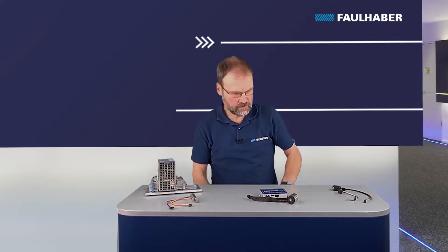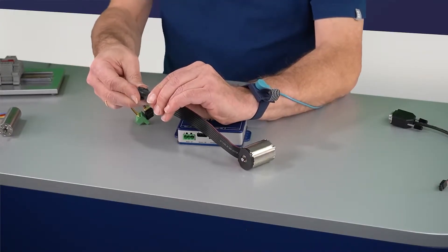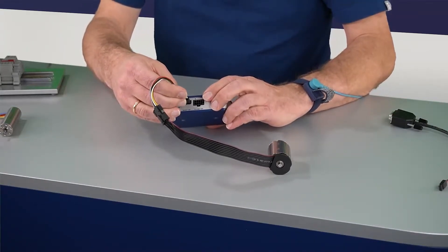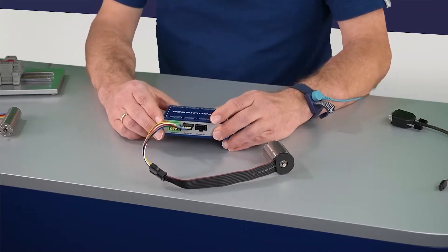In this example I'm using a self-made adapter cable with the appropriate connectors and connecting them to the Hall signals and the motor phases.